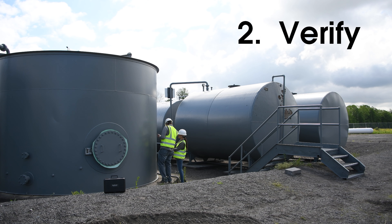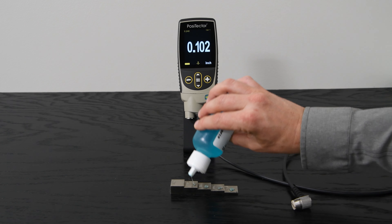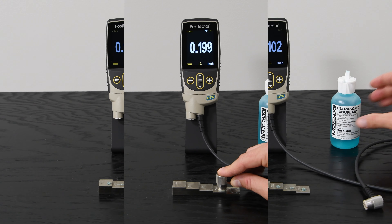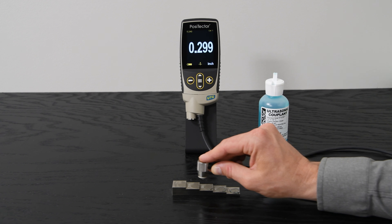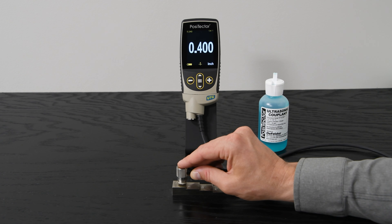Verification ensures that the PosiTector UTG is measuring accurately at the time of use and is typically performed at the beginning of a work shift or if erroneous readings are suspected. Simply take measurements on a calibrated step block and ensure that the instrument is measuring within the combined tolerance of both the standard and instrument.